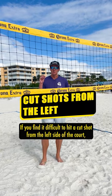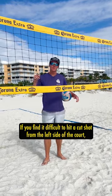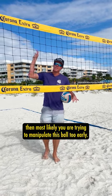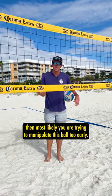Cut shots from the left side. If you find it difficult to hit a cut shot from the left side of the court, then most likely you are trying to manipulate the ball too early.